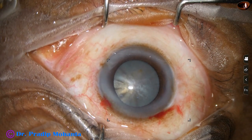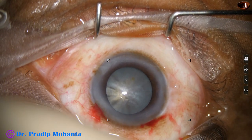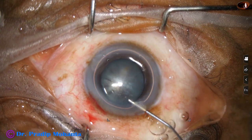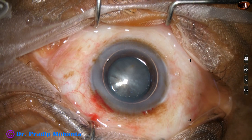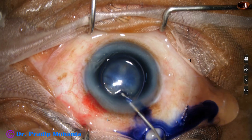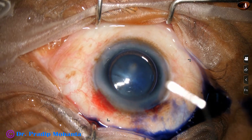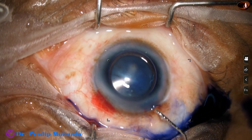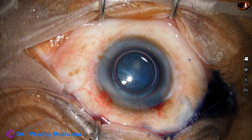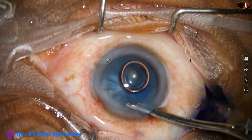Since this is a white cataract, the anterior capsule is stained with trypan blue dye underneath this air bubble. If we apply an air bubble, the staining is very quick. We must apply the dye on all parts of the anterior capsule so that uniform staining occurs. You can see a white area — that is because of the corneal opacity.